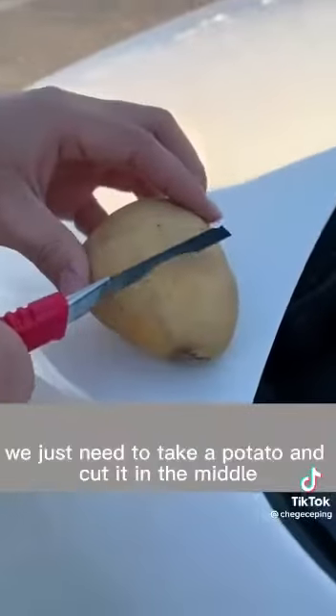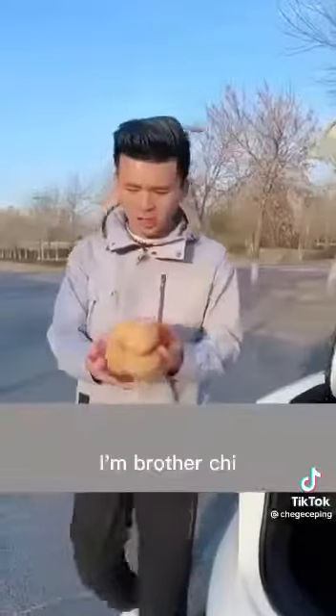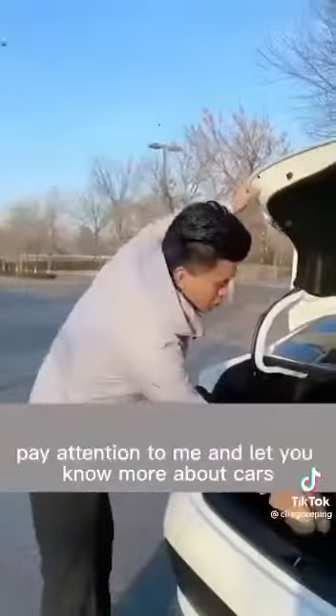To remove the oil film, just take a potato, cut it in the middle, and clean the glass by wiping back and forth with the cut side. How about that — potatoes are very useful! I'm Brother Chi; follow me to learn more about cars.